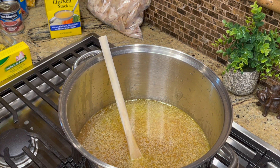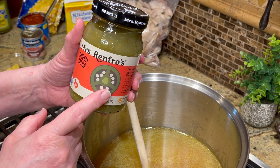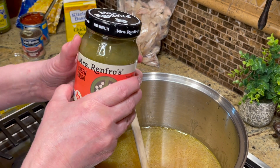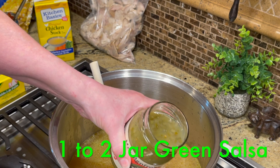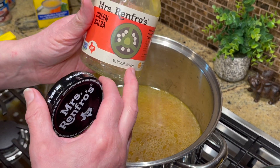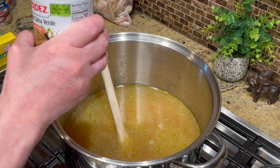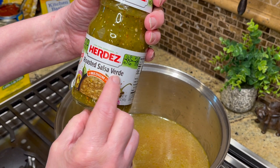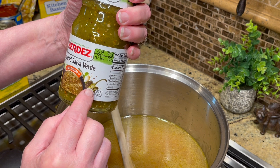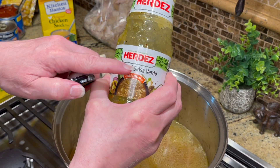If you can find it, there's Mrs. Renfro's green salsa — it's a jalapeño salsa and it is spicy. The recipe says to add one or two jars to taste, so I'm going to add one for now. If you don't like things super spicy, you can get a roasted salsa verde instead, which has peppers and green tomatillos.